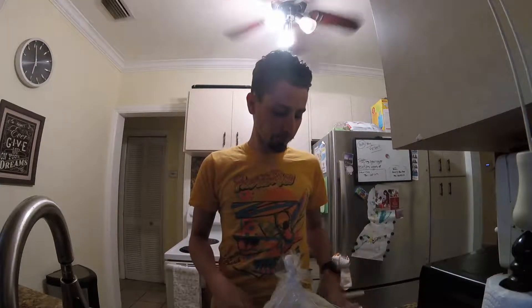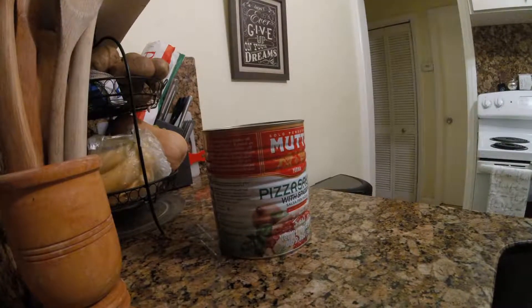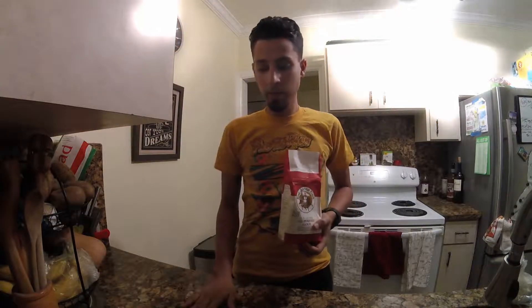Hey guys, welcome back to my channel! Today we're gonna cook vegan pizza. I'm gonna show you how to make a vegan pizza under $10. Pizza sauce is $4 for this big container, which should be enough for like two or three pizzas. Pizza dough was $2.49, and basil was $2.50.